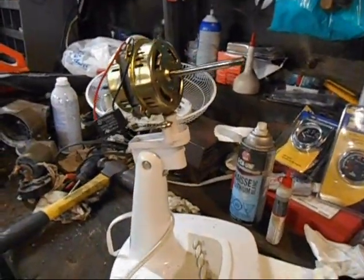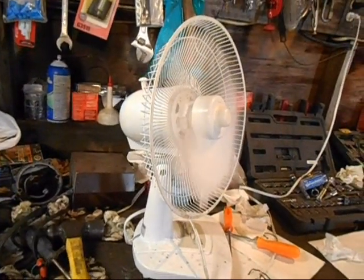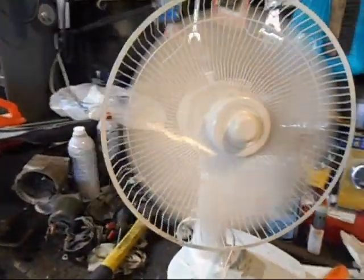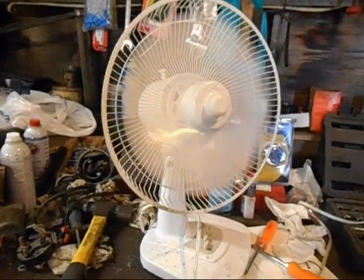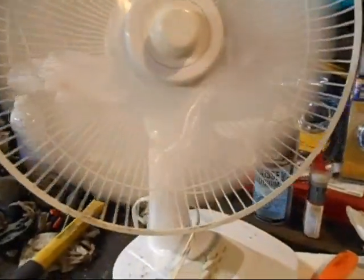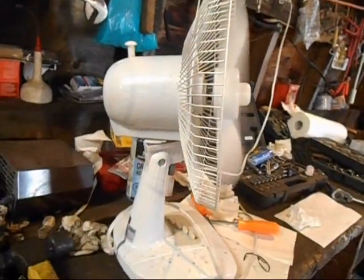Now I'll slap the rest of it together and see how it operates. I shut off the other fans so you can hear it. Here we go — start off with low. Oh, it's a quiet fan. Good air mover too. I'm already liking it. Medium. The amount of air it moves and how quiet it is — this is a real score.